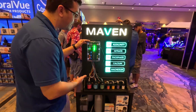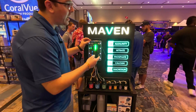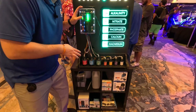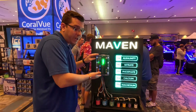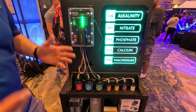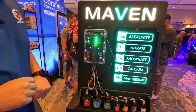This is our new introduction to the Hydros line. It tests alkalinity, nitrate, phosphate, calcium, and magnesium. It's a standalone unit, so this could be a user's first introduction to Hydros. It comes with sense ports — one for temperature and another for any sense port accessory you want — as well as drive ports.